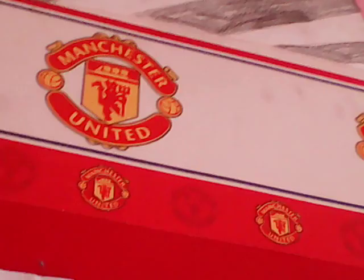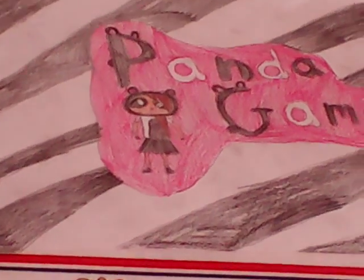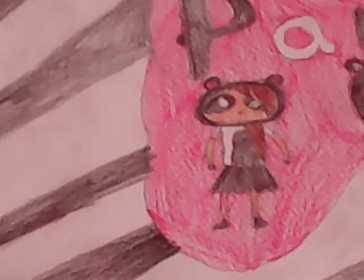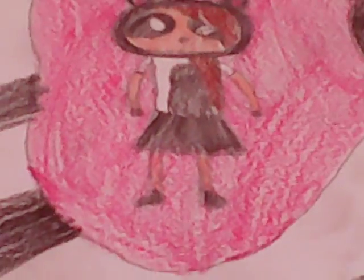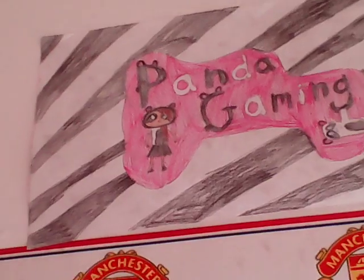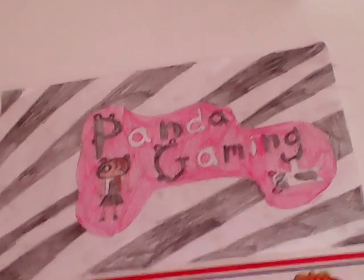Next we have another drawing of me. My hair is down to the side again. I've written my Panda Gaming sign, and the P and the G — because they're capitals — I made them look like a panda a little bit. Striped background in pink, and then a panda hanging from a tree.